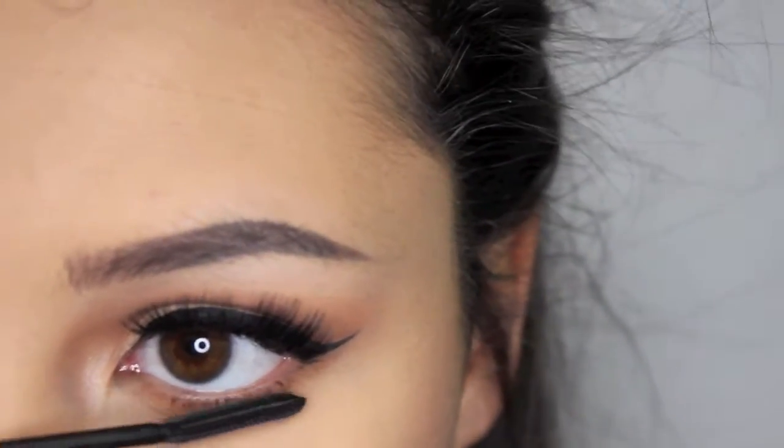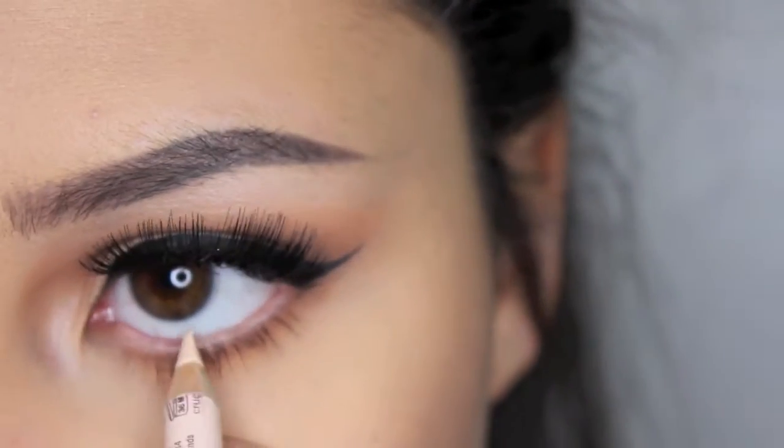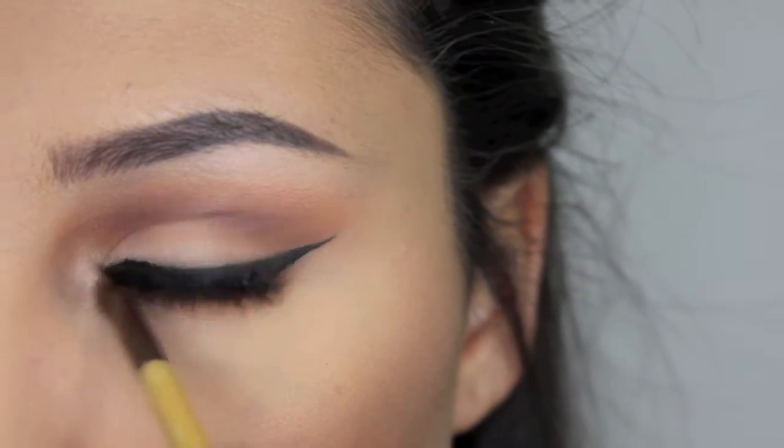I'm using the L'Oreal Telescopic Mascara and I'm going to coat my bottom lashes with that. Then with the NYX Wonder Pencil, I'm going to line my waterline. And now I'm taking white again to highlight the inner corner.